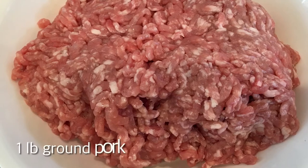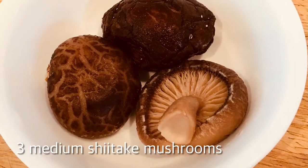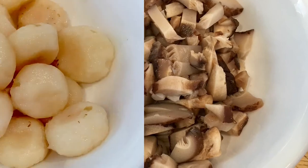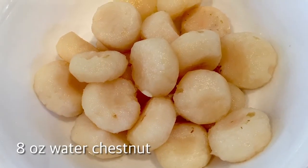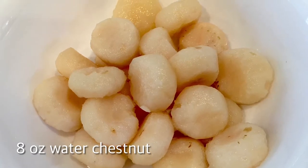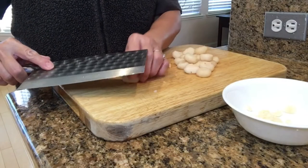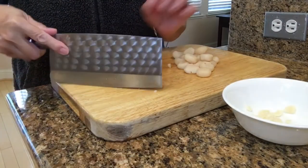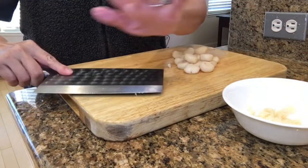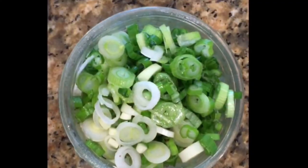Let's prepare the meatball ingredients first. One pound of ground pork. Three medium shiitake mushrooms soaked overnight and diced. If you can find fresh water chestnuts go for that, but they're hard to find so I bought an eight ounce can, drained and diced. Instead of dicing each water chestnut you can put one under a knife and gently flatten it this way — do it one at a time. Two green onions cleaned and diced.